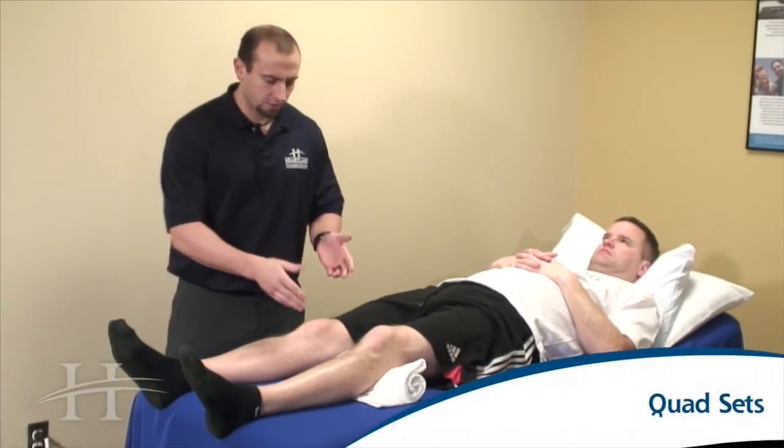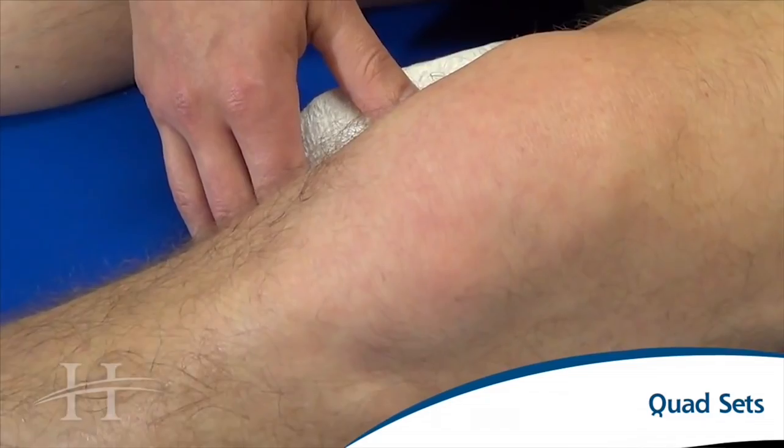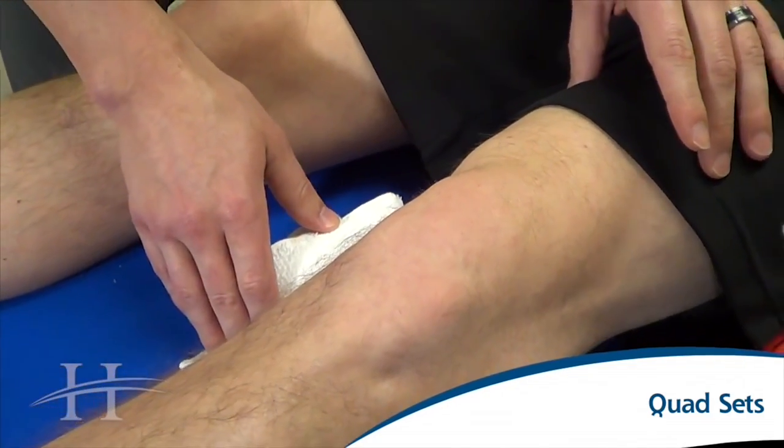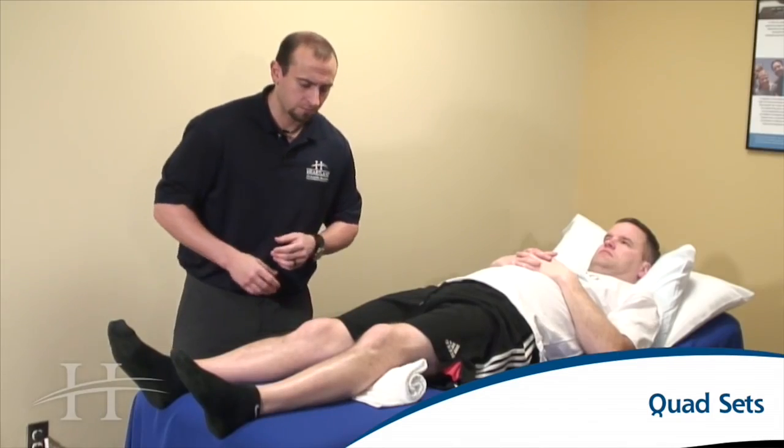Here we're going to start by placing a towel roll directly underneath the knee. We want you to push down into the towel roll, tightening up your thigh muscle, hold for five seconds, and after the five seconds, then relax and repeat.